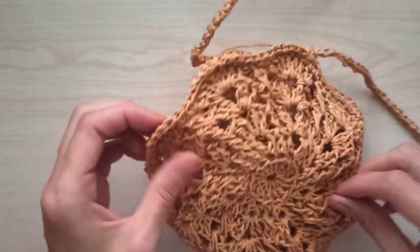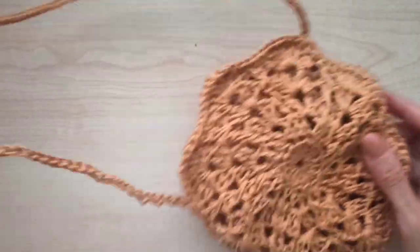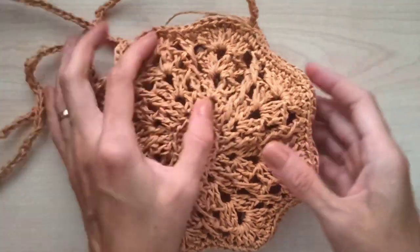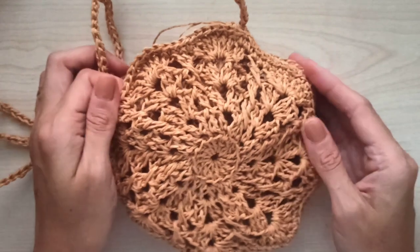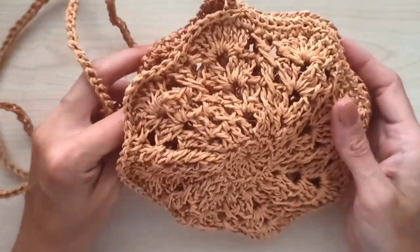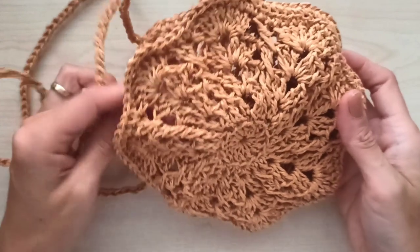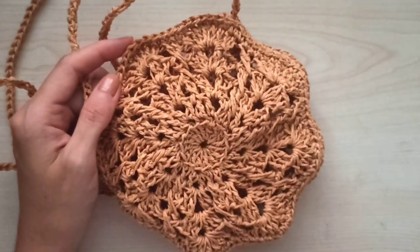Our bag is finished — it's so simple, fast crocheting, and so cute! I hope you like it. Just two motifs and one cord. If you have any questions, please leave a comment and don't forget to subscribe. Thanks for your time! You can reach me on Instagram, Facebook, Pinterest, and Etsy as 'Crochet with Gigi.' Hope to see you in new videos — have a nice day, bye bye!